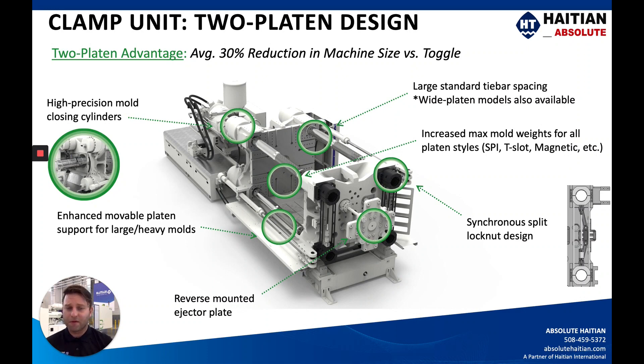You have a reverse-mounted ejector plate, and the synchronous split lock nut design allows for the clamp motion back and forth. It locks up on the threaded tie bars, and you can see in this rendering it's all the way off the tie bars, allowing for maximum mold height.